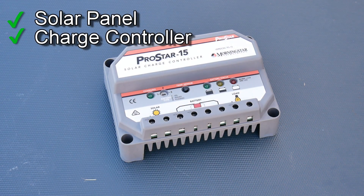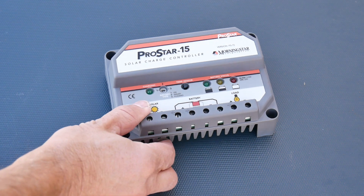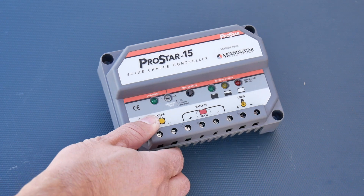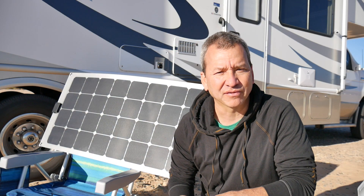I also picked up an inexpensive ProStar 15 amp charge controller. This is a PWM charge controller that I got off Amazon for less than a hundred dollars. I went with a 15 amp one because I can put a couple of panels on there and it'll support it just fine.